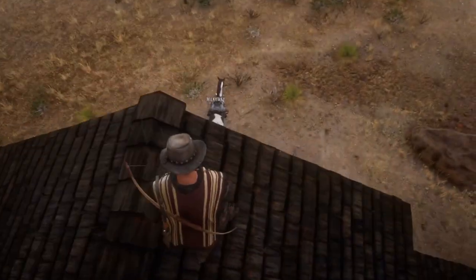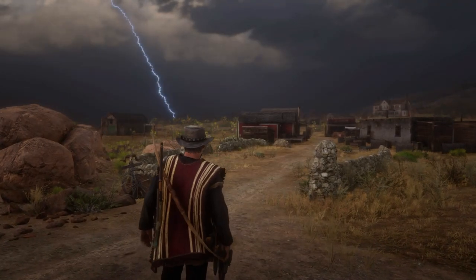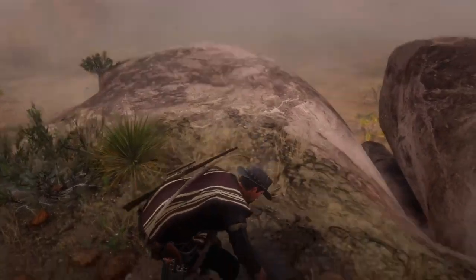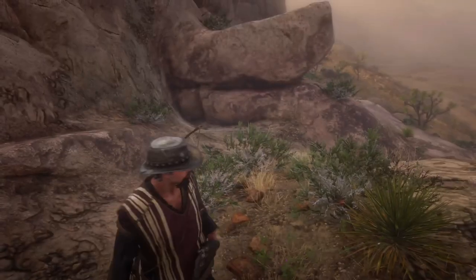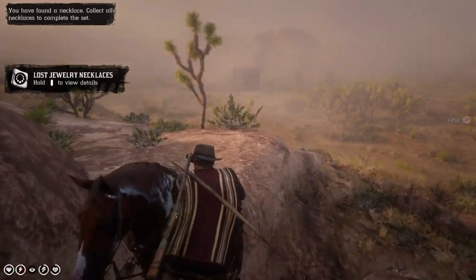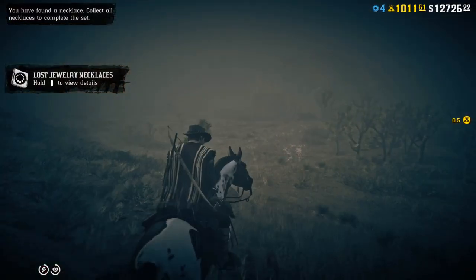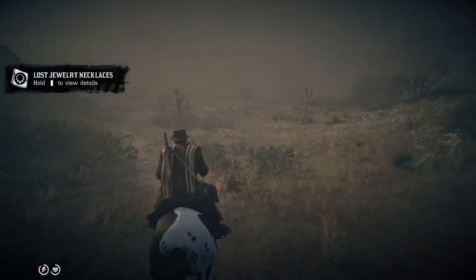Now, what's gonna happen if you're not holding the button when you jump? This will happen — you miss. But here's a trick: I jumped off the cliff and straight away pressed to mount the horse, so the game thought I actually jumped from the cliff onto my horse. It's a little trick that can be replicated sometimes.